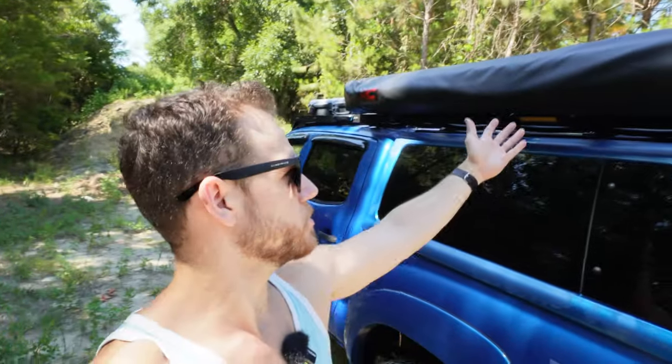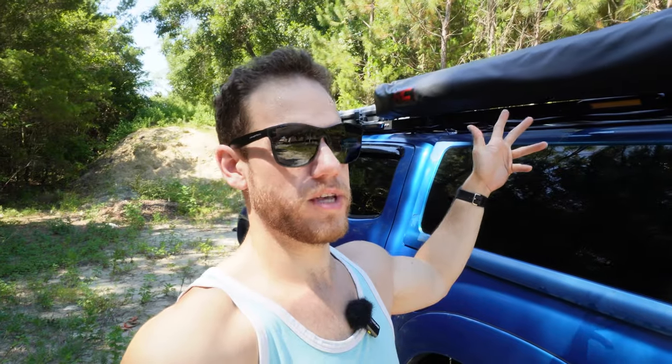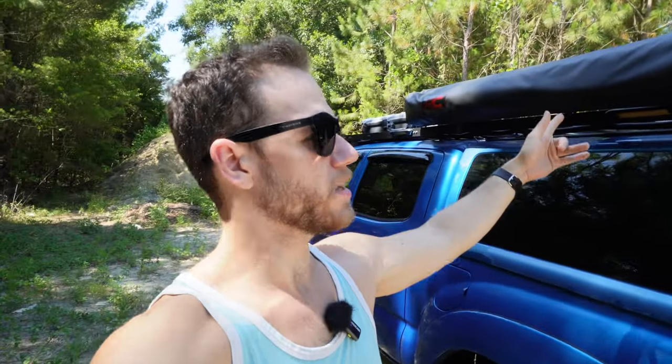There you have it — my quick review of the Rough Country 270-degree awning. I like it, I'm a fan. I keep it up there 24/7 because I use it quite a bit, even just at home when I'm working outside. Big fan, highly recommend if you can find a good deal. It's probably the same as every other brand coming out of the same factory in China, but for $300 it's a pretty good deal. If you enjoyed this video please hit the like button, subscribe if you want to see more content.